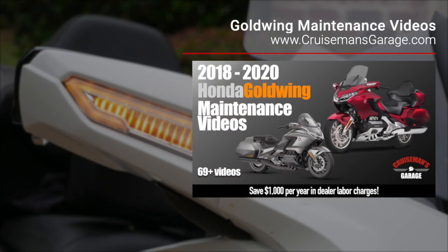For more detailed instructions on how to remove and disassemble your rearview mirrors, check my 2018 Plus Honda Goldwing maintenance videos.